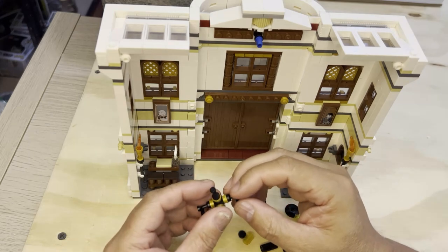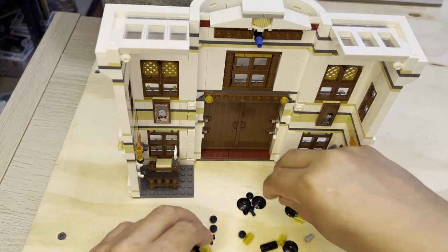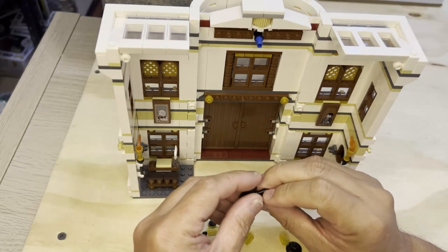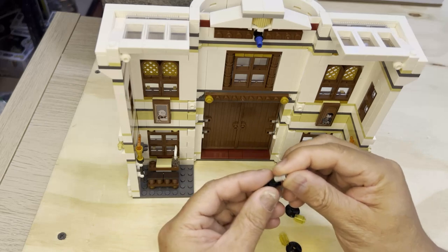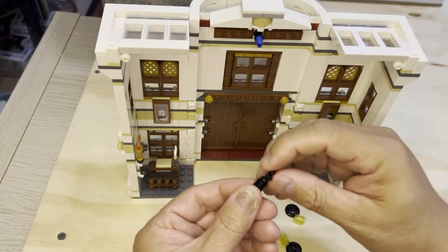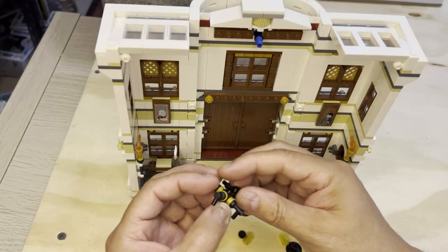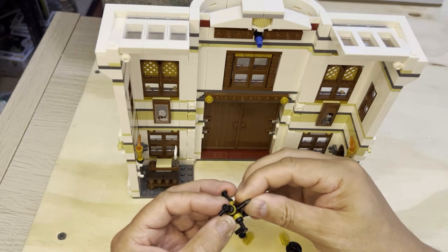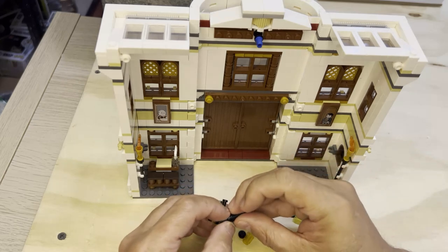And then from there, now I'm going to take this one. I'm going to take this piece here and put it on like that. And this is going to go in here, like that, at a slight angle, of course.